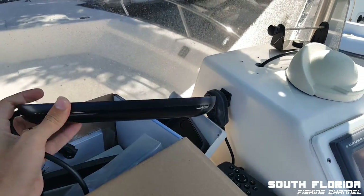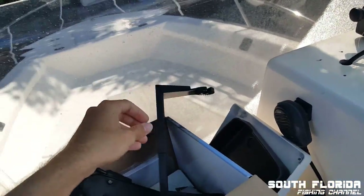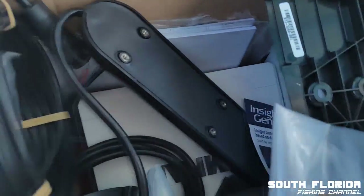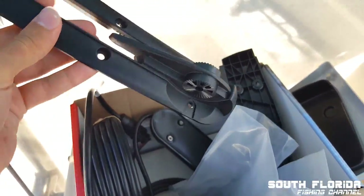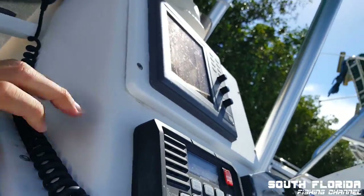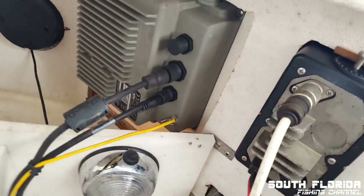This is the new transducer — that's without the mount on it. This mount piece goes on top of it. There it is on the outside, and then in here — that's the back of it.